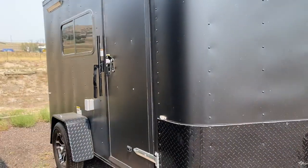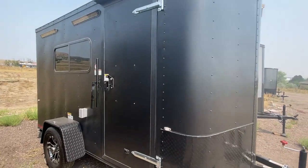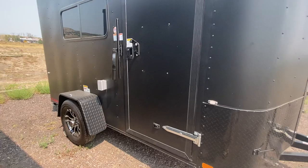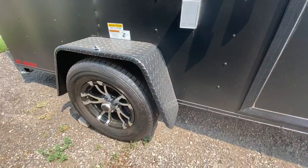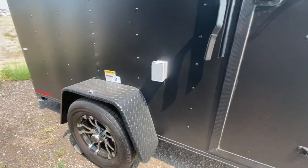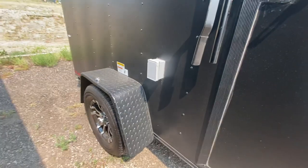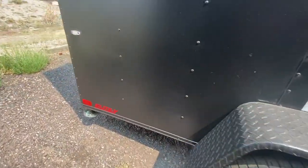The side door has the RV lock and cam bar right there, so you've got double lock protection. A couple of party lights off the side so you can see at night. You do have a 3,500 pound axle — this one does not have a brake, but you've got the beautiful aluminum wheel. This unit only weighs 1,200 pounds, so typically you won't need a brake on this light of a unit.